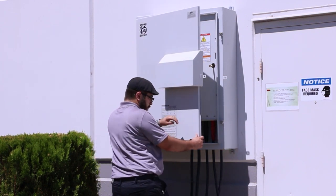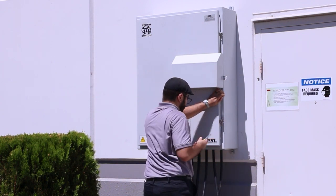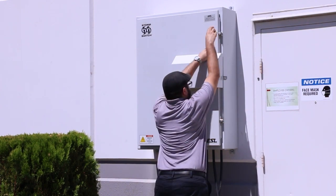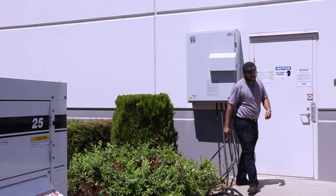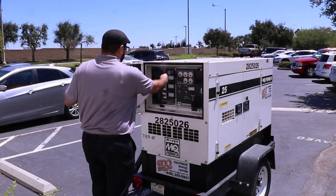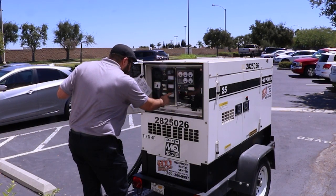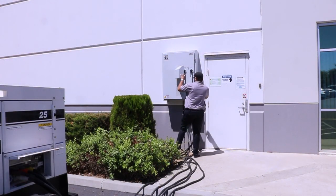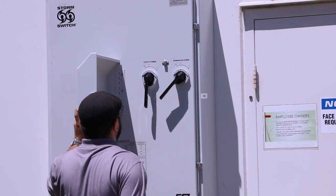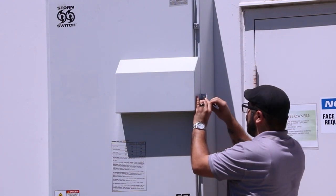Do not turn on the generator until all mating plugs are connected and the storm switch door is closed and secure. Once the generator cables are properly connected and the storm switch door is closed, start your generator. Allow the generator to warm up and come to full power. Verify the output voltage is correct. Turn the generator handle to the ON position. The storm switch's safety interlocking mechanism between the circuit breakers eliminates the possibility of cross-connecting power sources. Now you're back in business.